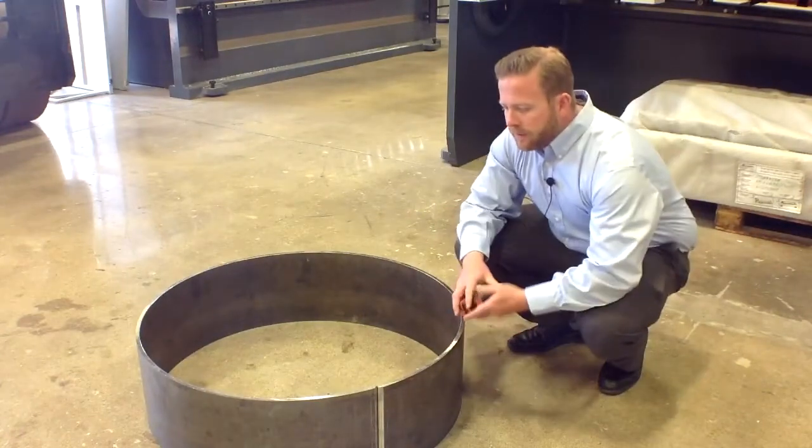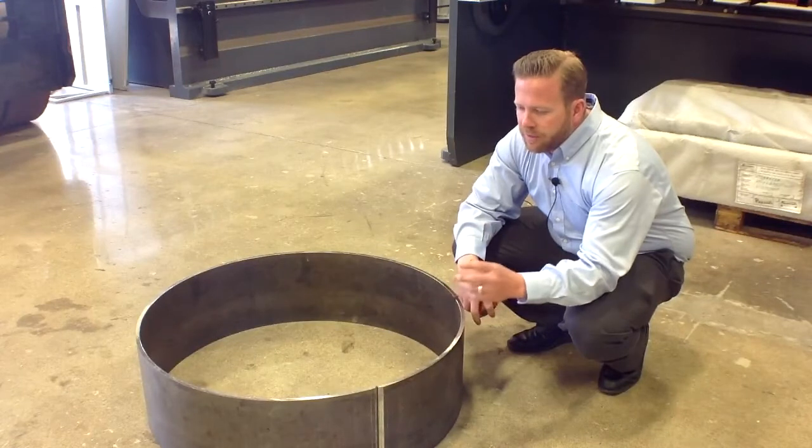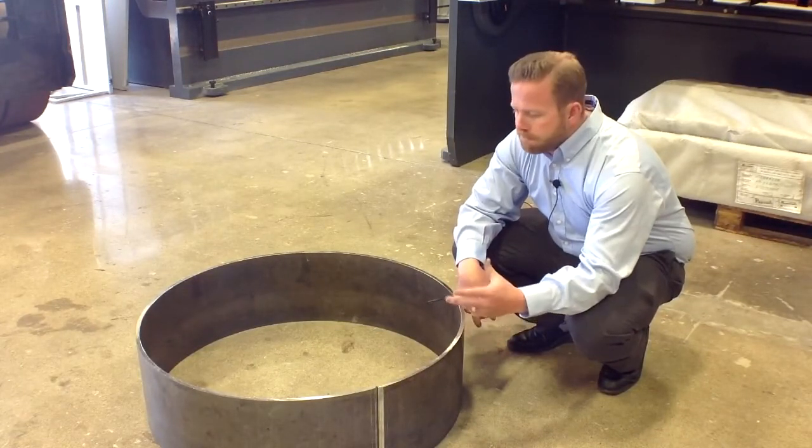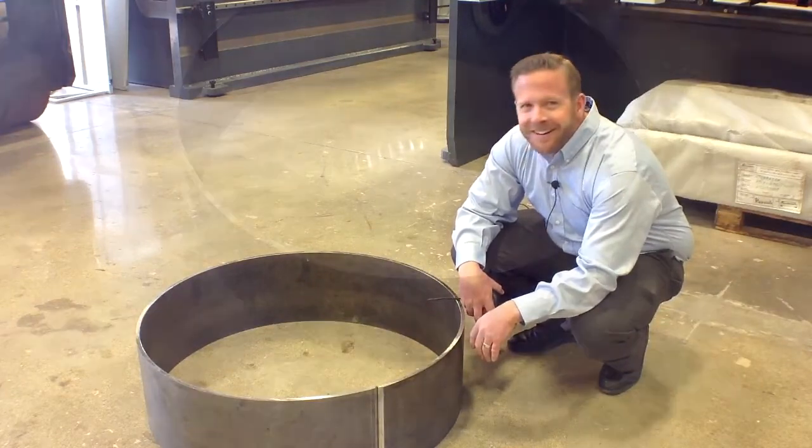As you can see, the machine and this material — what we're trying to achieve — made a very nice cylinder. That's all there is, folks. Thank you.